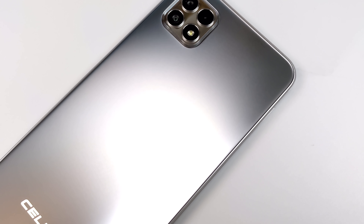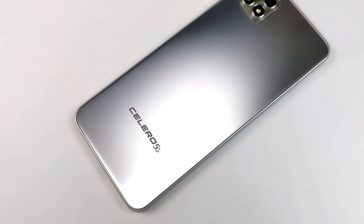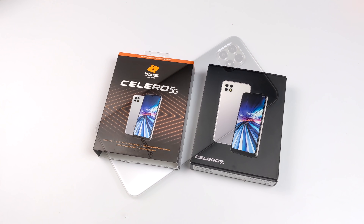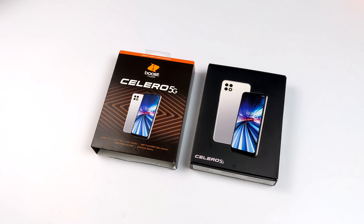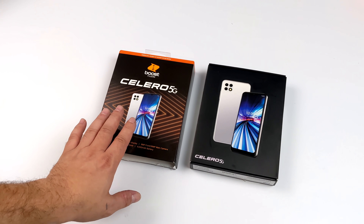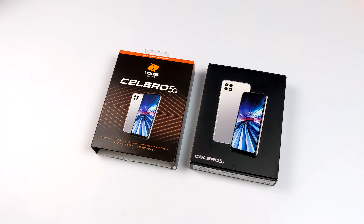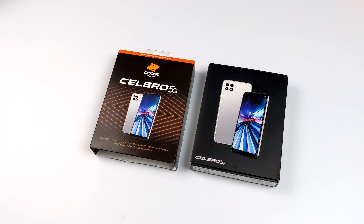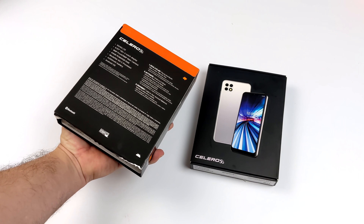Hey, what's going on everybody? It's ETA Prime back here again. Today we're going to be taking a look at a pretty awesome little $99 prepaid Android device from Boost Mobile. You don't have to sign up for a contract — you buy the phone outright and then buy the service you want, anywhere from $15 to $55 a month. I recently picked this up from my local Walmart for $99, and I saw online that Boost Mobile was running a promotion — $239 for a year of service and the device itself.